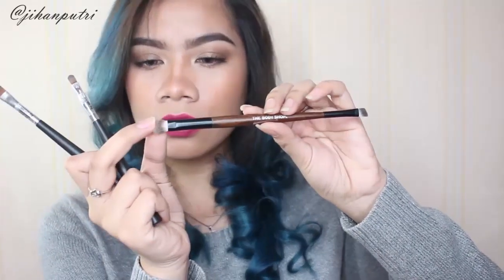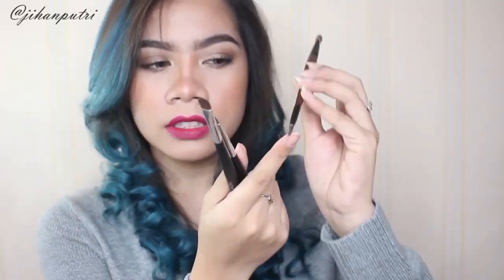Disini aku mau sebutin satu-satu — ada 9 brush. Untuk face makeup brush ada 6: face and body brush, blush brush, highlight brush, angled blush brush, slanted contour brush, dan buffing foundation brush. Untuk eye ada 3: dual-ended brush dengan satu sisi blending brush dan satu sisi angled brush, lalu ada lip and concealer brush yang bisa kalian gunain buat eyeshadow, bibir, dan mata, serta klasik eyeshadow brush untuk nge-pack eyeshadow di eyelid.